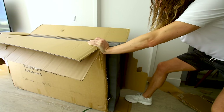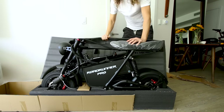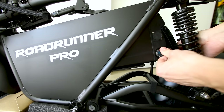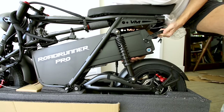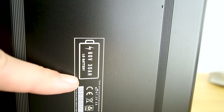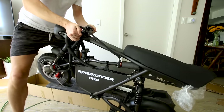It weighs 114 pounds. Here's what it looks like out of the box. The seat has a heat-dissipating material and feels soft. Let's check out this massive battery — here's the charge port, and the whole thing slides up. It's listed as a 60-volt 30 amp-hour LG battery. Popping that battery off reduces the weight by about 20 pounds or so.